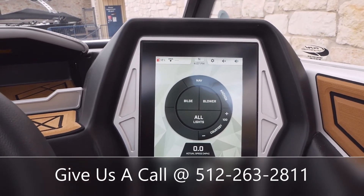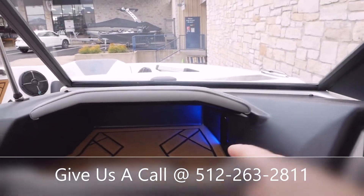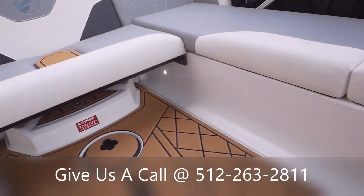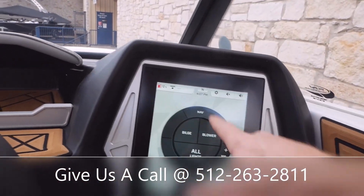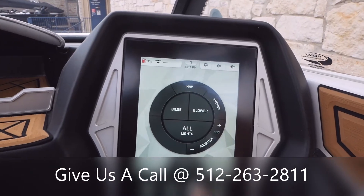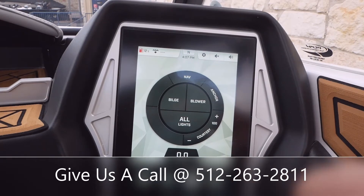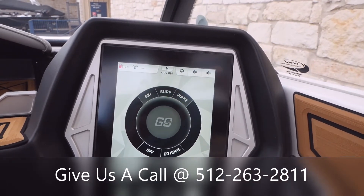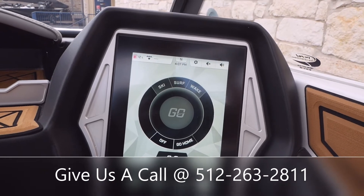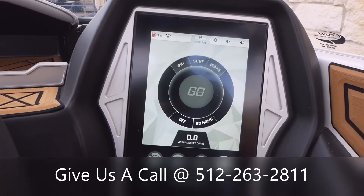Switch over here to your switches and you see you've got bilge, blower, a button to hit all your lights on, nice interior lighting under there, and your nav and anchor lights as well. Basically what I wanted to show y'all real quick was the Go Touch feature. Tyga made this really simple for the everyday basic rider to get out there and set up their wave with no issues.